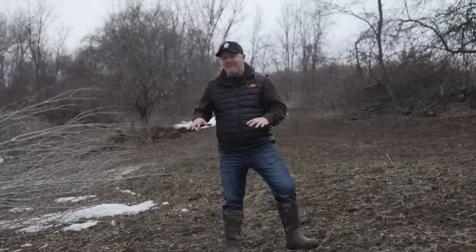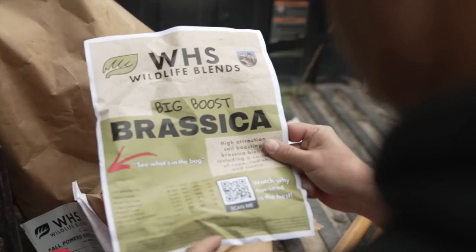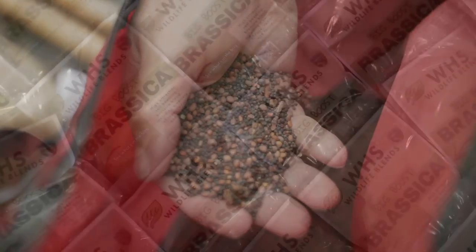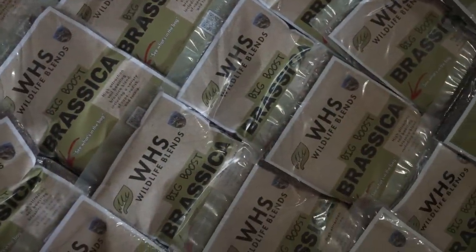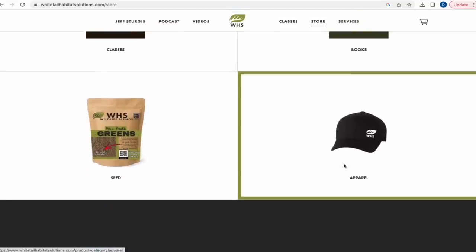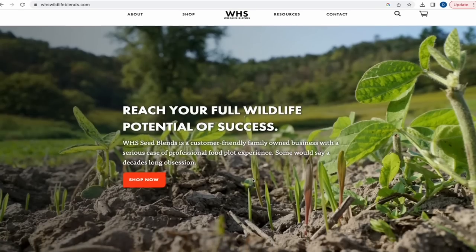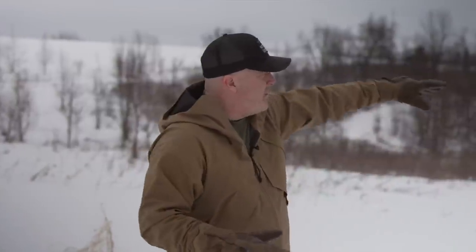We have a lot going on with this food plot and many more. Check out what we're planting at WHS Wildlife Blends — all 12 of our blends are out. You can order bulk seed, buckwheat, and rye. We have a new website; click on 'seed' at whitetailhabitatsolutions.com and it'll take you right to the new blend site.